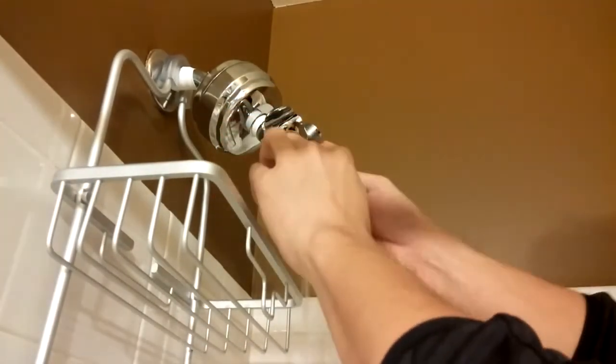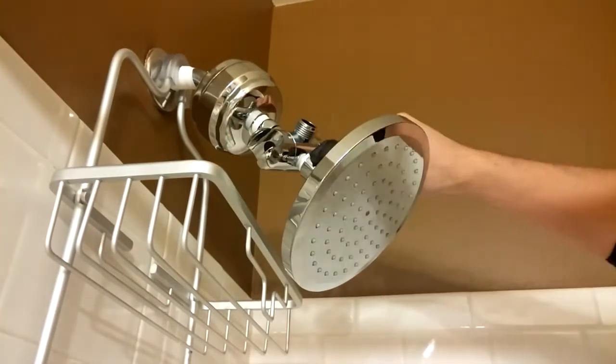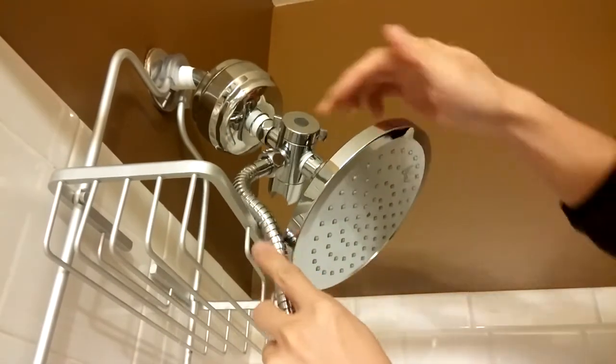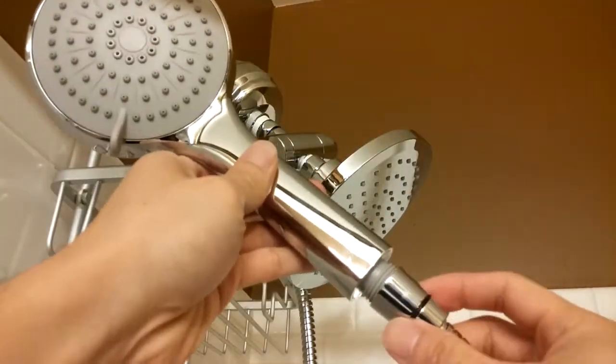While not necessary, I'll add plumber's tape here too for the rain shower head. Now I can screw that on and make sure it's tight. Next, I'll attach the hose. You can see here that my hanging shower basket makes it a tight fit for the hose, but at least it's still usable. Lastly, I'll connect the wand.